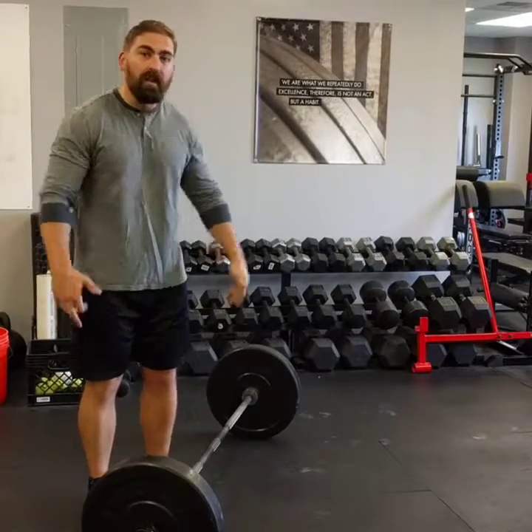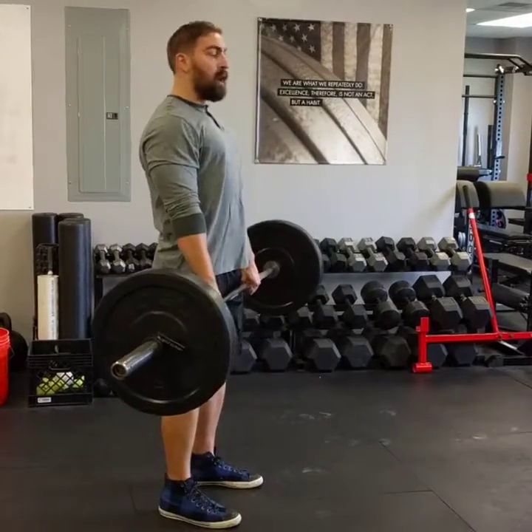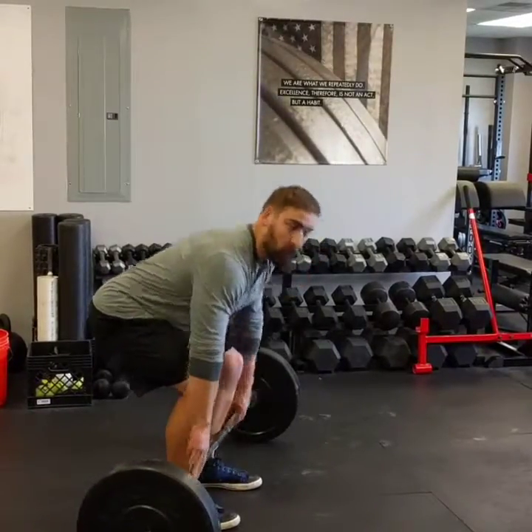A major technical error I see on the deadlift all the time is the initiation of the descent of the lift from the knees rather than the hips. This is what that looks like. It causes you to have to go around your knees in order to put the weight back down on the floor in the correct spot to do another rep.